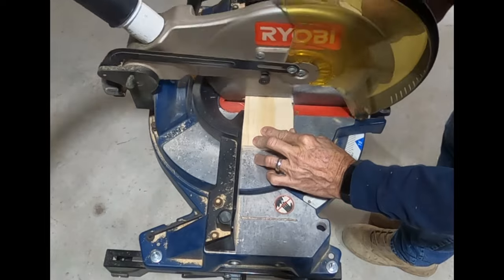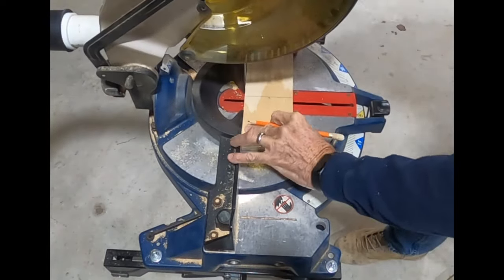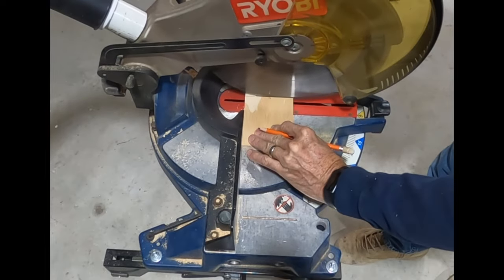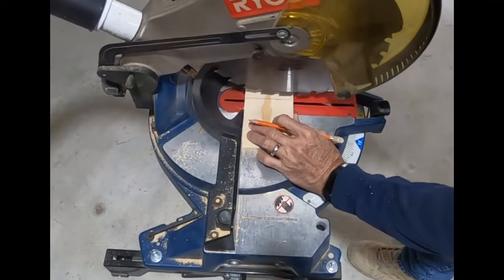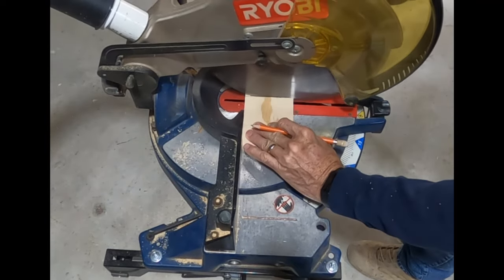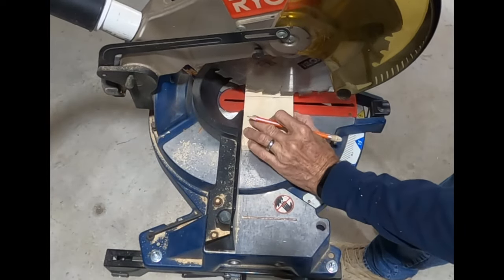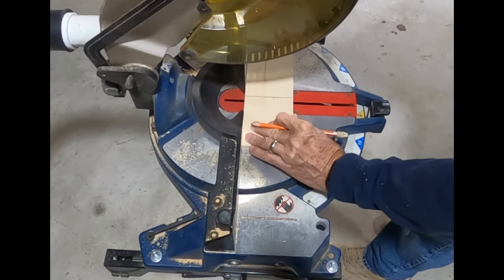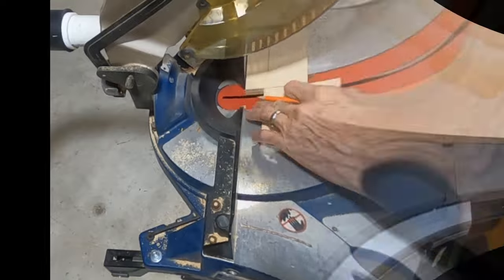Since I don't have a crosscut sled, I went ahead and went over to the chop saw for the rest of these cuts because the miter saw wouldn't cut these smaller pieces on the table saw. I do prefer to use the table saw now that I have one that's pretty accurate rather than the chop saw, just because the chop saw spits so much dust and debris all over the shop, even when I do have it hooked to a vacuum. Might need a future project here.